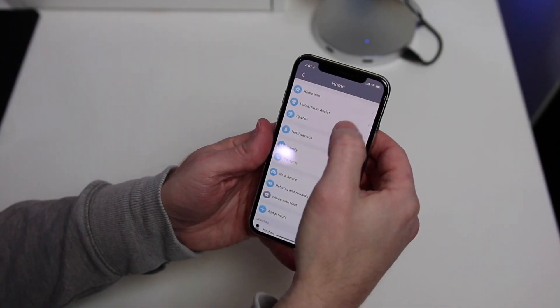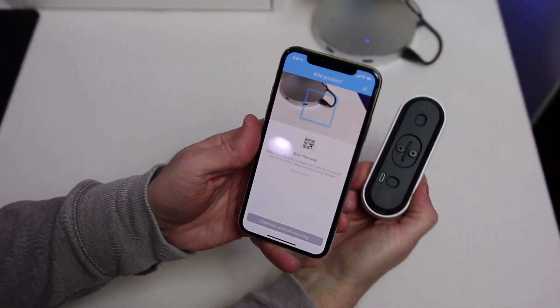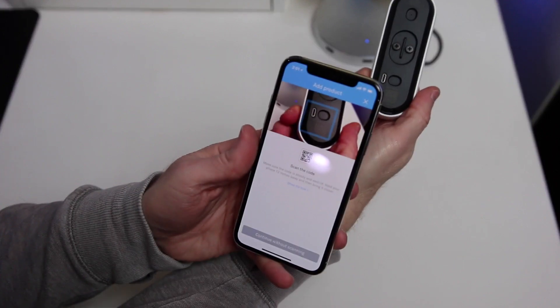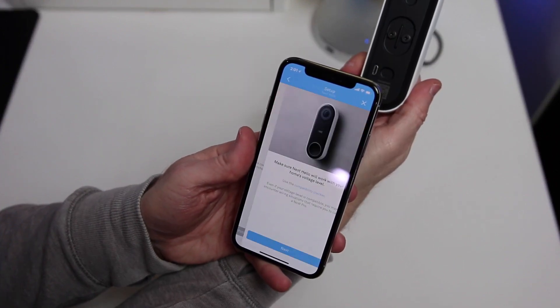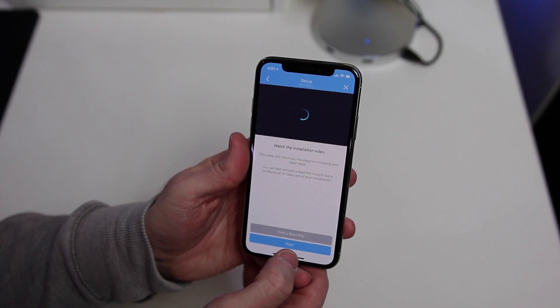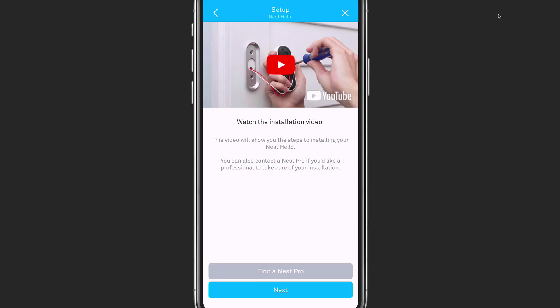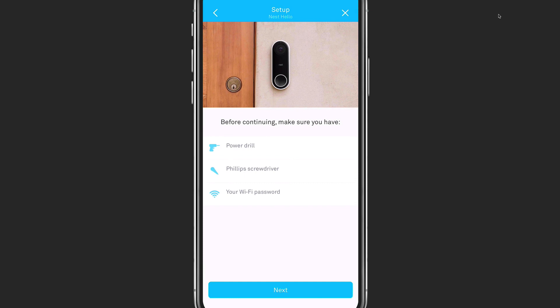To get started with installing your Nest Hello, go to the Nest app and tap on Settings and then Add Product. From there, you use your phone's camera to scan the code found on the back of the video doorbell, which adds it to your list of devices. You're then taken to a setup assistant that walks you through the installation and includes a setup video. You will need a drill, a Phillips screwdriver, and your Wi-Fi password as the Nest Hello connects to your Wi-Fi network.